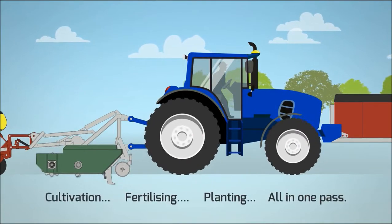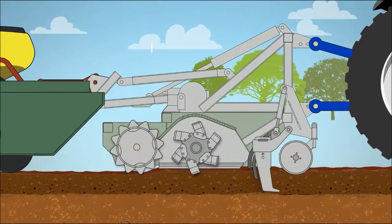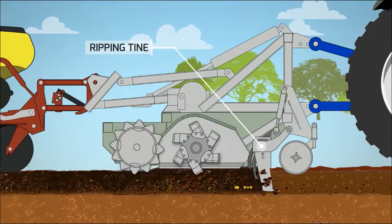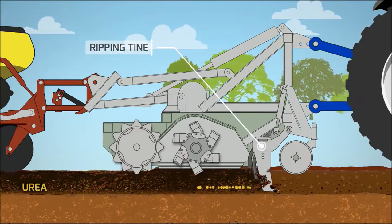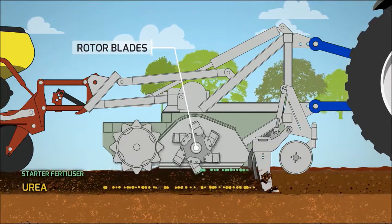The Precision Cultivation Bantillager works your soil in bands, cultivating, fertilising, and planting all in one pass. The soil is broken up by a ripping tine and simultaneously fertilised by slow release urea. A fine seed bed is produced by spinning blades and a starter fertiliser is introduced.